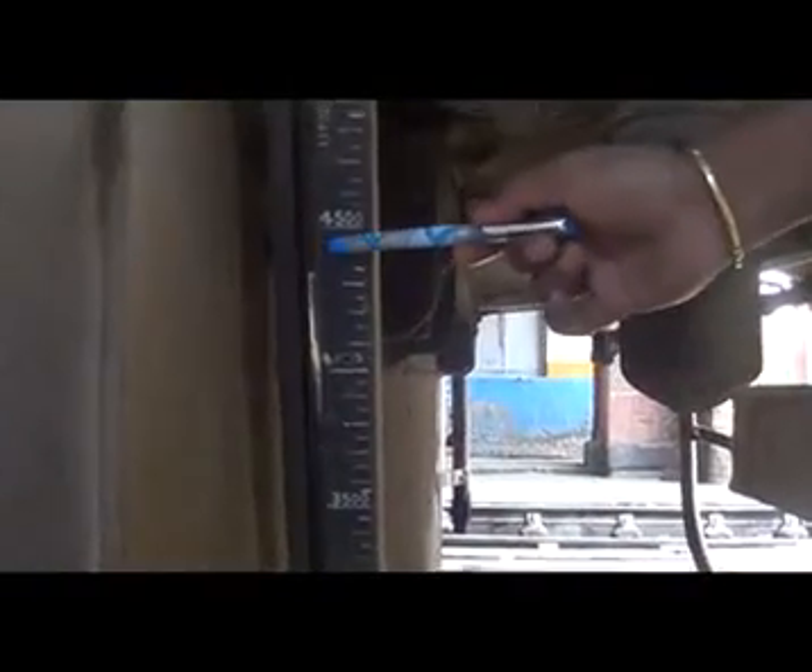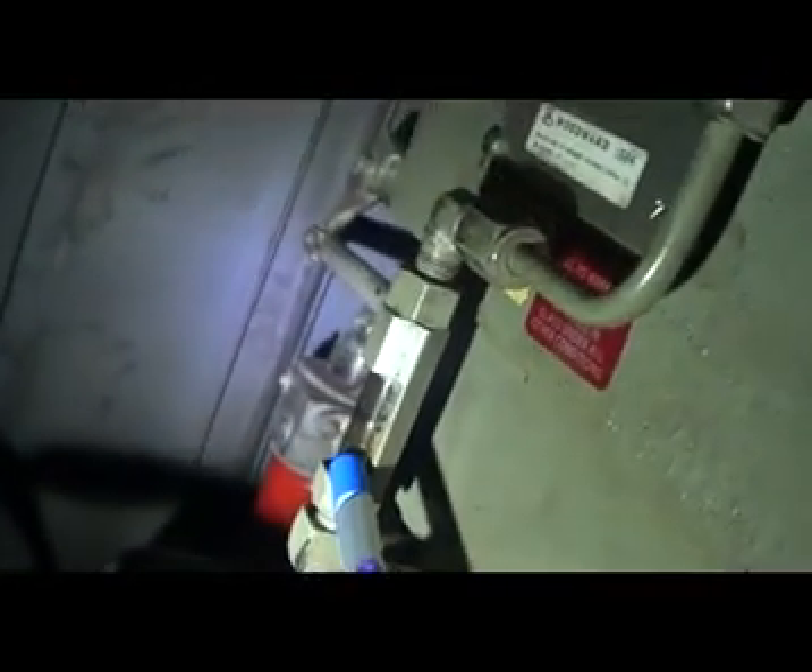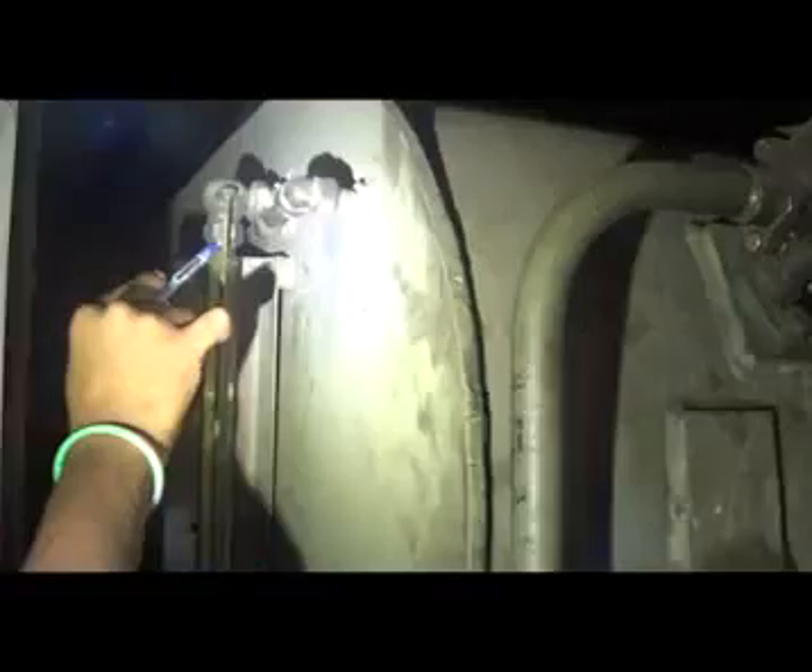Check that the level of fuel oil is sufficient. Check that the level of compressor oil is sufficient. Check that the level of governor oil is sufficient. Check that the water level is sufficient.